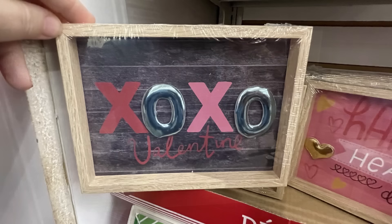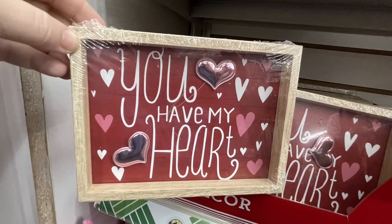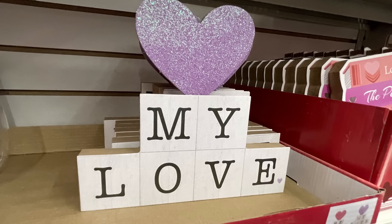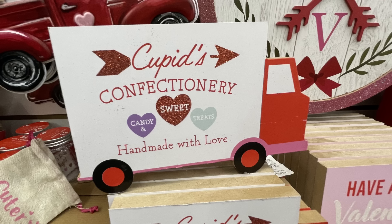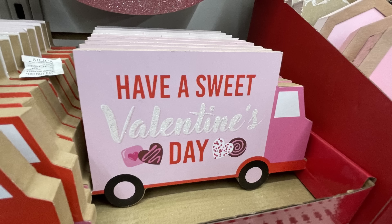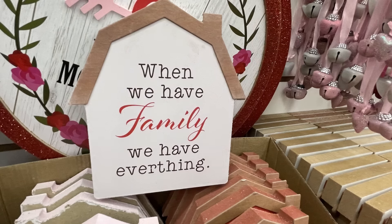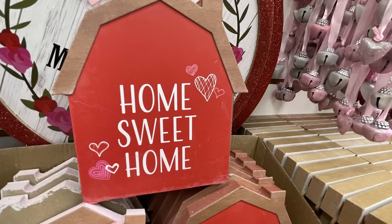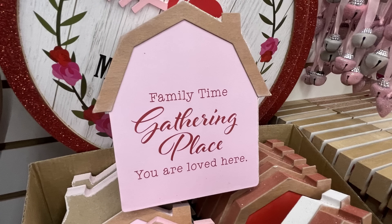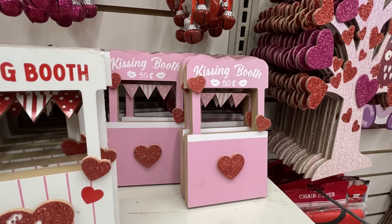There are tabletop signs with 'XOXO Valentine,' 'Love You,' 'You Are My Heart,' a purple glitter heart that says 'My Love,' signs that look like a truck saying 'Cupid Confectionary' and 'Happy Valentine's Day,' and ones that look like little barns — 'Let Love Grow,' 'When We Have Family We Have Everything,' 'Home Sweet Home,' and 'Family Time Gathering Place You Are Loved Here.' They also have kissing booths in red/white and pink.